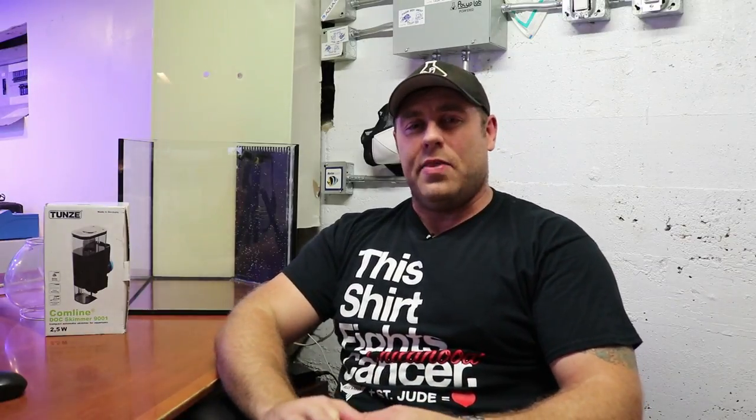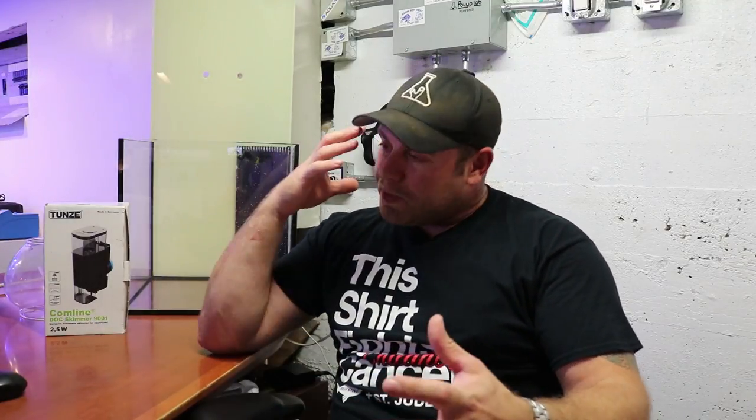We're going to do a step-by-step build series for this so everybody can learn. I just want to make it really simple and easy because anybody can put a tank together, but it's how you put it together and how efficiently it's going to work right - that's what I want to do. It's all about education and learning. Everybody learns in different ways. Even like myself, I'm more of a visual, hands-on kind of guy. And everyone's programmed differently.